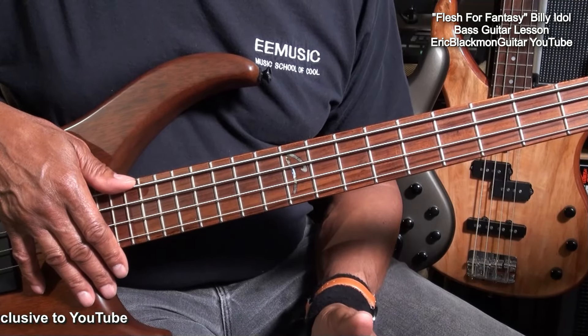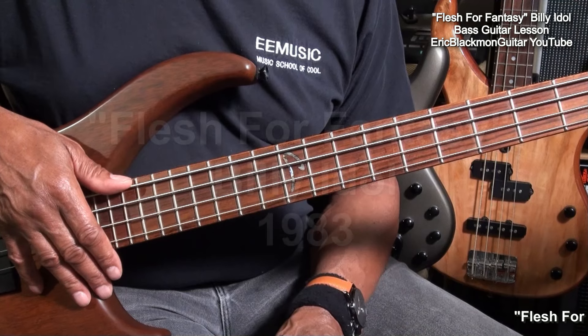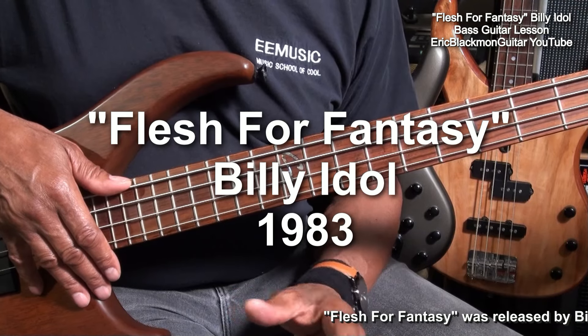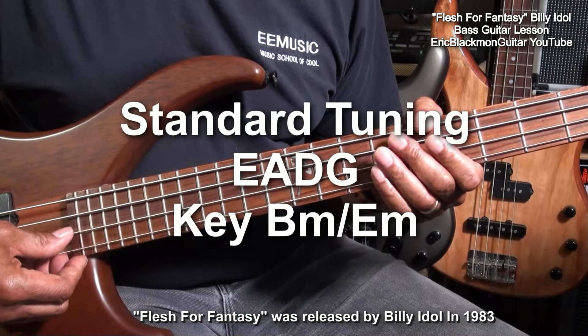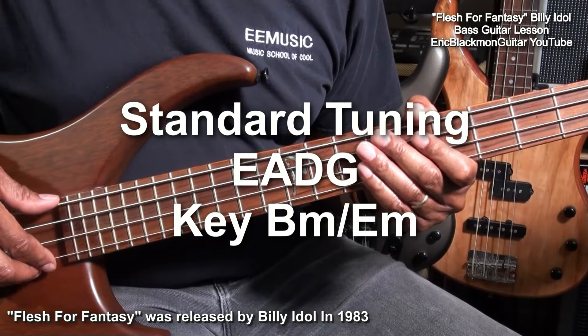Hi and welcome to Eric Blackman Guitar. In this lesson, I'm going to show you how I play Flesh for Fantasy by Billy Idol on four-string electric bass guitar. The guitar is tuned standard E-A-D-G, standard tuning for four-string bass.